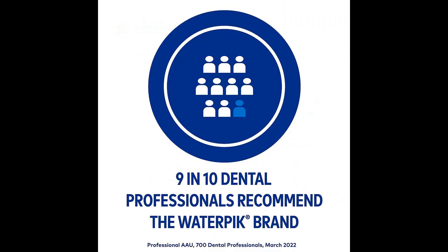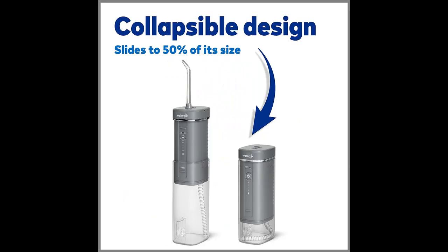Long-lasting Battery: the rechargeable lithium-ion battery provides up to 4 weeks of use from a single charge. Use the included USB-C to USB-A cable to charge via laptop, car, or wall adapter — adapter not included.